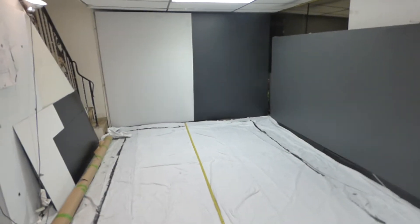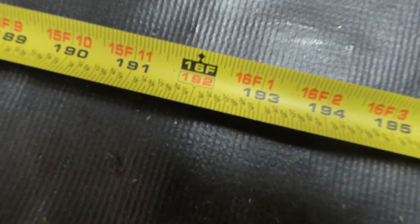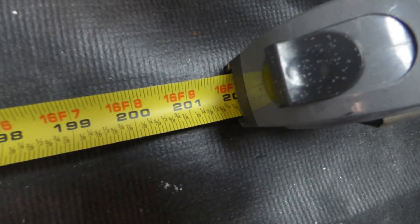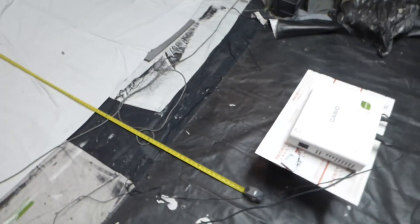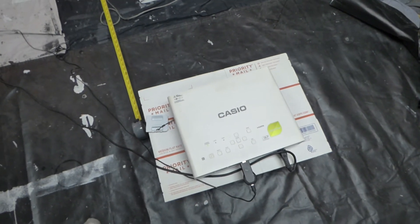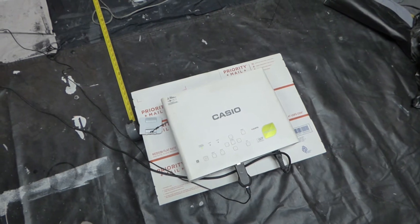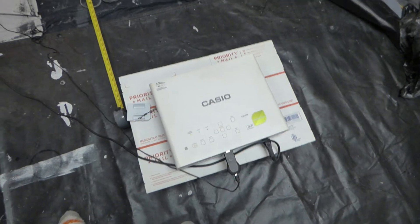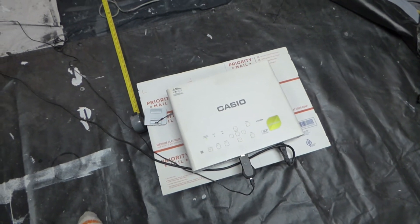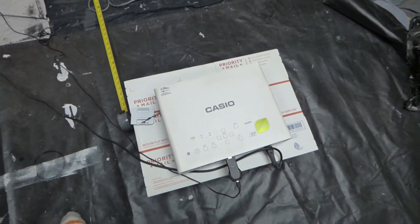Let's begin. First of all, to show you where the measuring tape is heading so you can see how far back we are — we are around 16 feet and some change. We are using a Casio projector. I actually have one of these packed up on its way out, I got two of these now. I found somebody who sold me one on eBay for a really good price — I paid around close to 540, around 630.